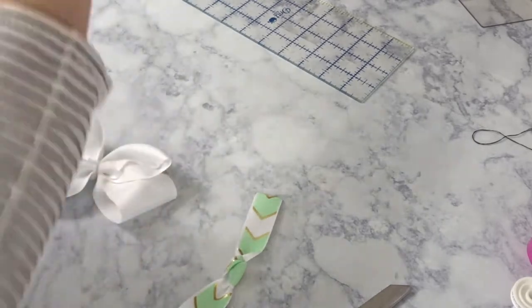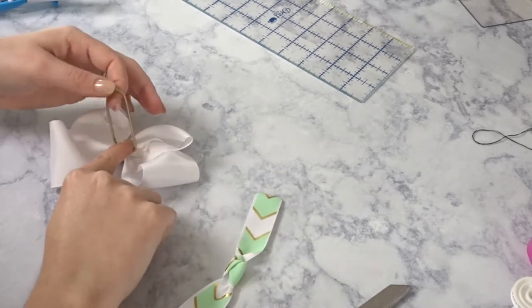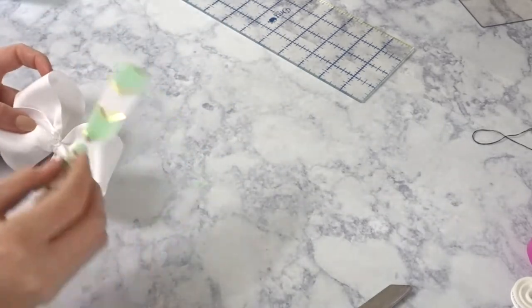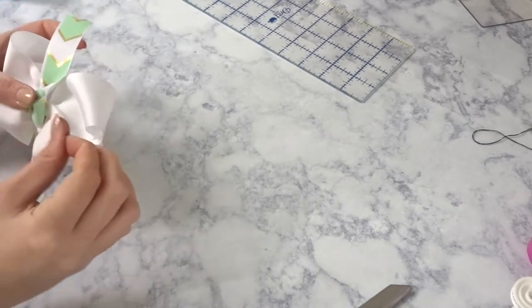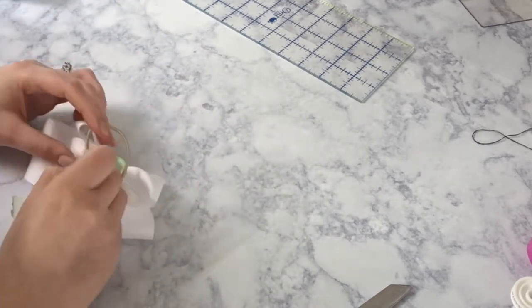Now turn your bow to the back and hot glue your hair tie to your bow. Turn it back to the front and we're gonna glue the knot of that little ribbon to the center front.